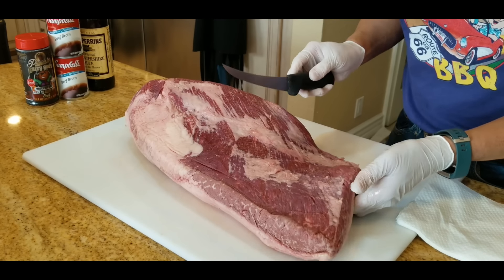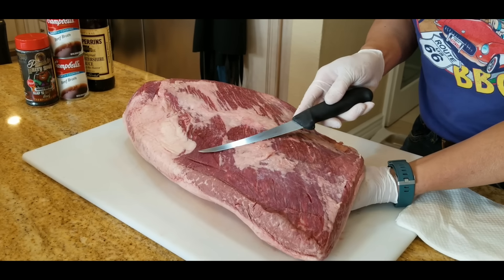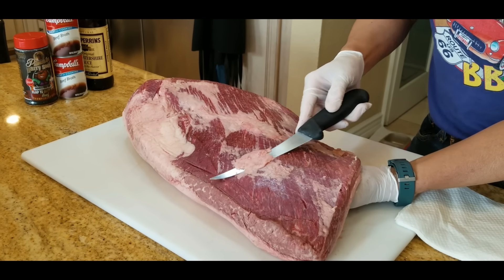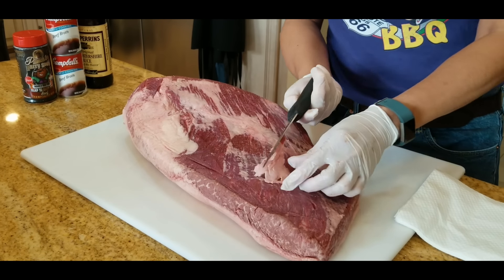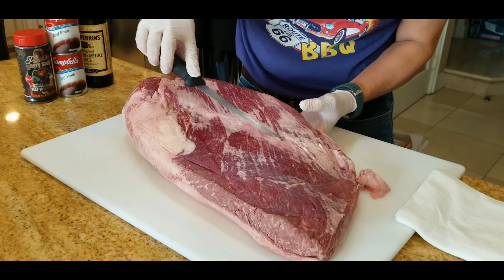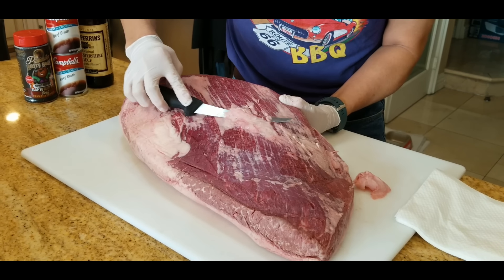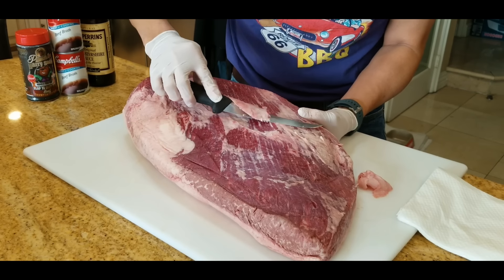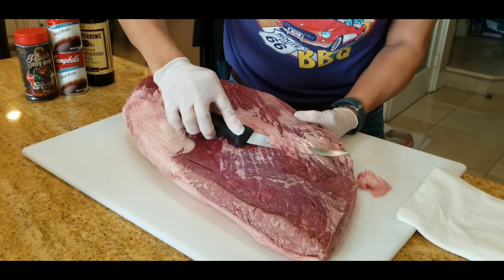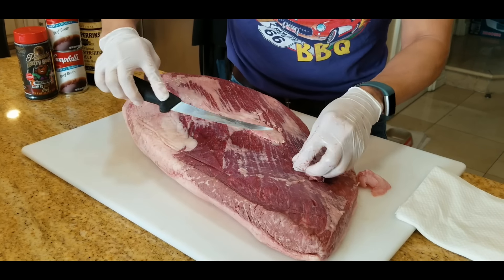Since this is a brisket shootout, we want to keep the seasonings very simple, just the rub. I'm not going to inject it or cook it in a full-on competition way. We're just going to basically trim all the fat off the flat and any silver skin underneath we can trim off also, because we want the rub to be able to touch the meat.